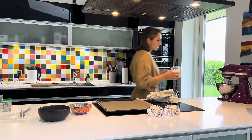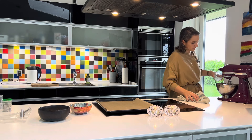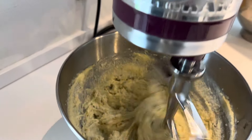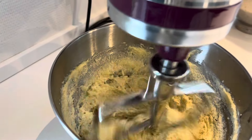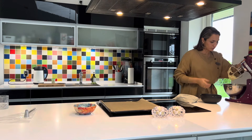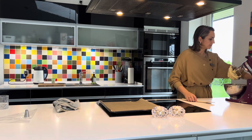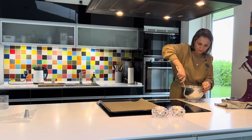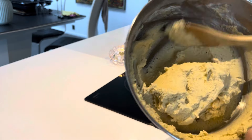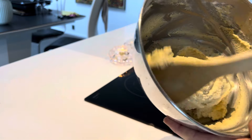Теперь добавляем нашу миндальную муку. Все это тоже размешиваем. И, собственно, отправляем сюда нашу муку. Тесто наше готово. Посмотрите, вот такое вот тесто у меня получилось.